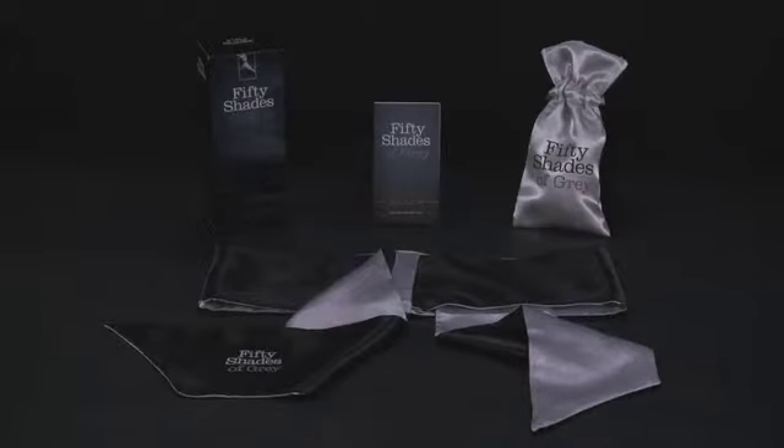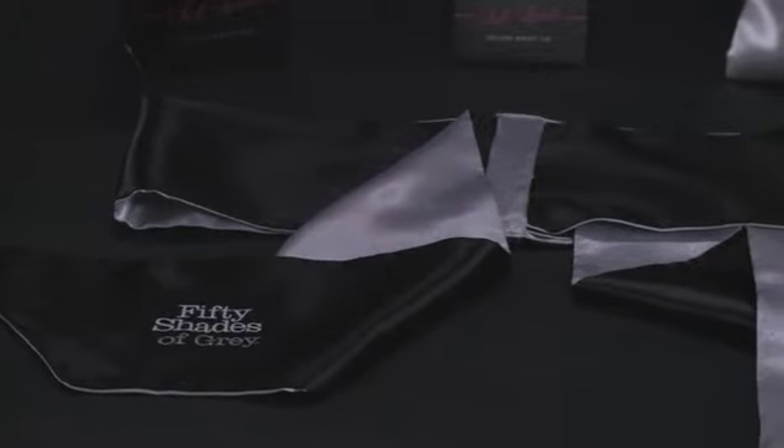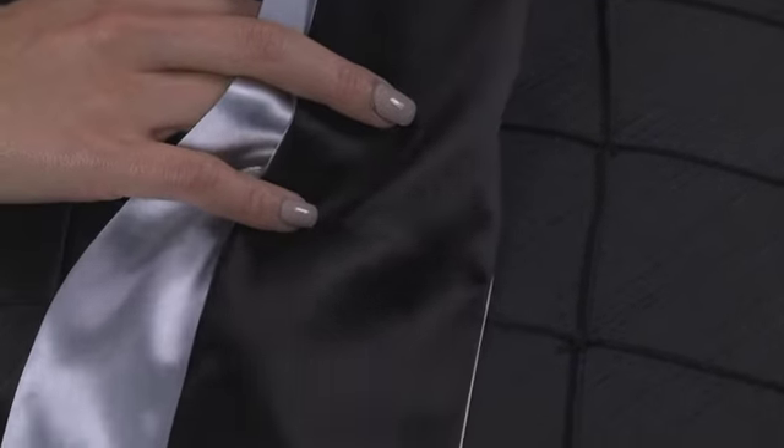This is the Fifty Shades of Grey Soft Limits Deluxe Wrist Tie. Sumptuously soft and super strong, the Deluxe Wrist Tie is used to bind your partner's wrists or ankles together or to furniture for safe, secure and exciting restraint.